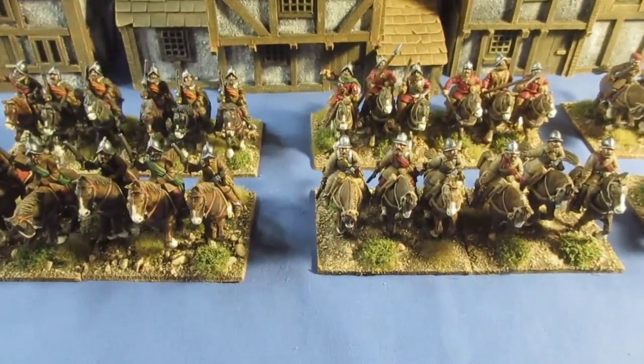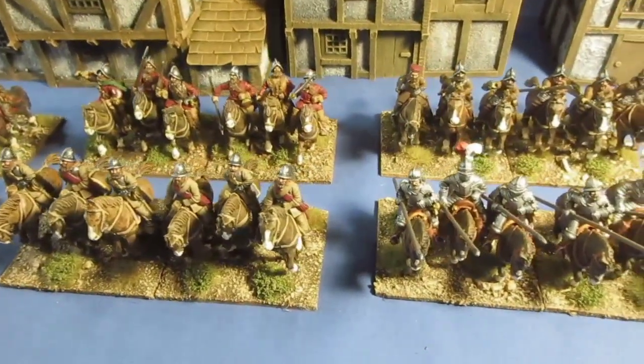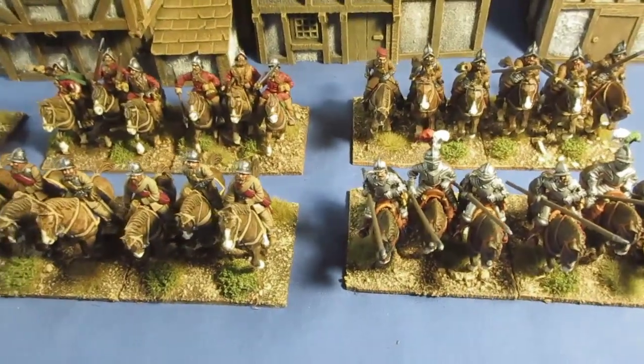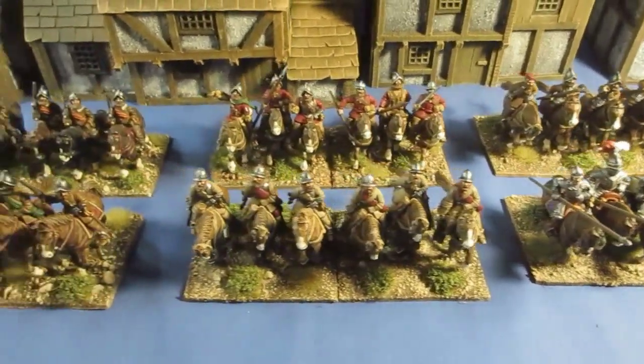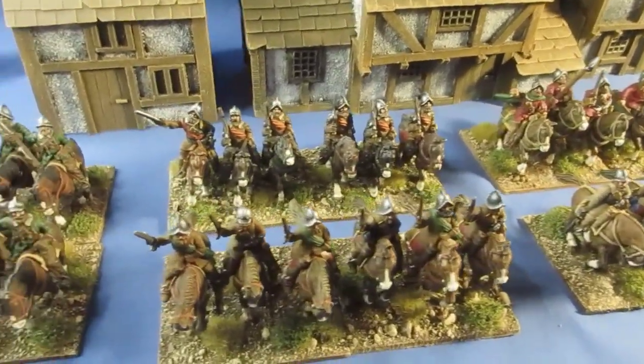Infantry - I've only completed two units, so I do need a lot more infantry. Plenty of artillery as you will have seen last week. Infantry is sadly lacking, probably because the units are so damn big.